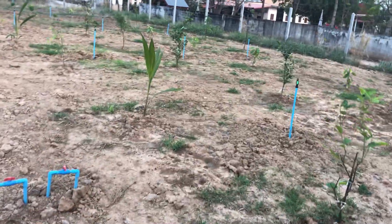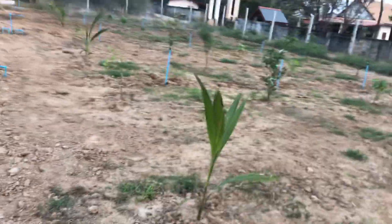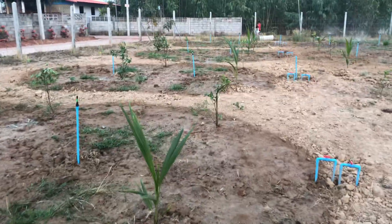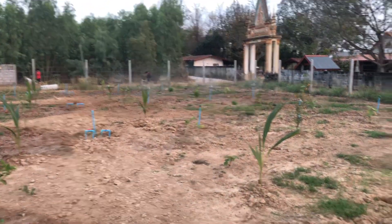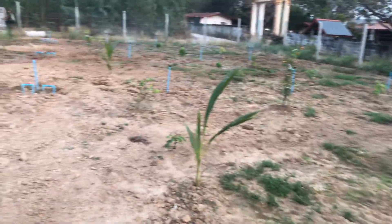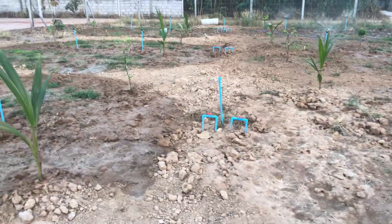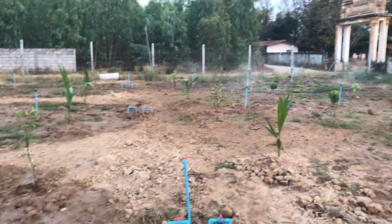Our pump isn't quite strong enough to do all the heads, so what we have to do is we've got this whole side here on a timer for 15 minutes. That side up here goes for 15 minutes and then there's a break, and during that 15 minutes you have to go shut these guys down and open these guys back up. That's the temporary solution until I get a bigger pump.